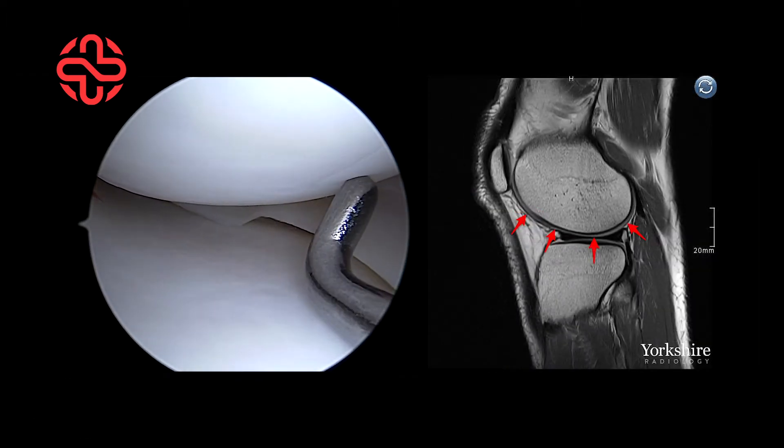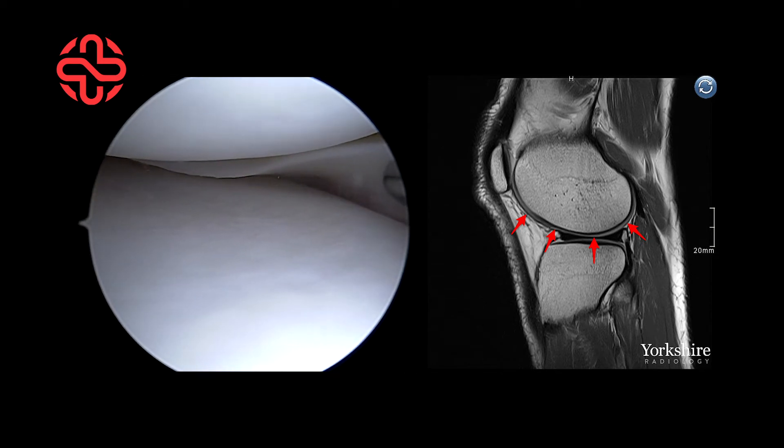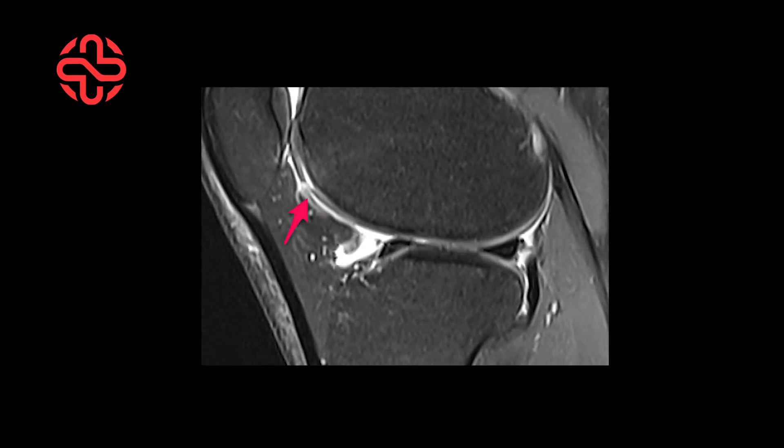This cartilage can be injured, sometimes separating from the underlying bone and creating a loose flap. A full thickness chondral fissure on the retropatellar surface is shown with this T2 fat suppressed axial image. On this sagittal image, the grey chondral surface has separated from the underlying bone, with the white fluid signal seen between the two surfaces.